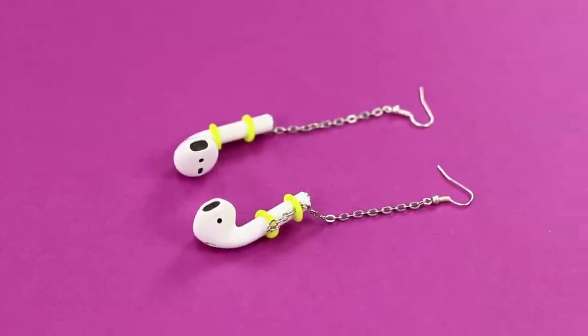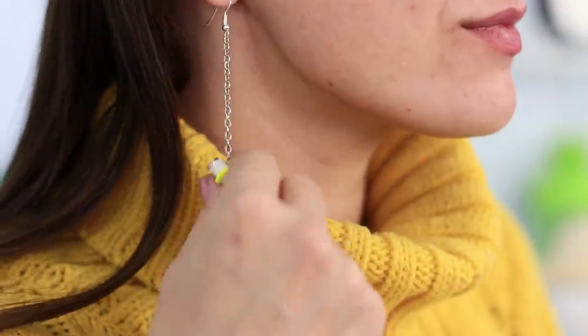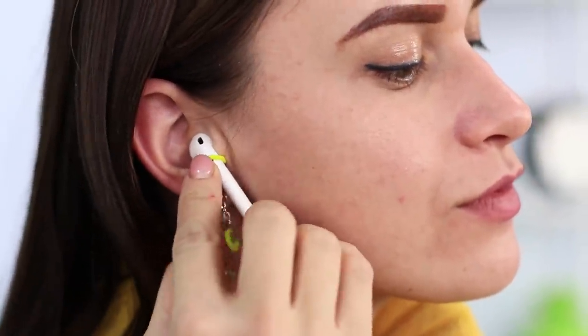Look at these earring gadgets! You can wear them as a decoration, or use them to hold your earbuds! It's not even a life hack — it's a technical innovation! Even if the earbud falls out of your ear, it can't get too far!